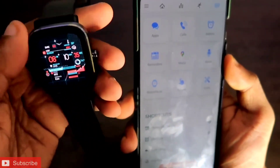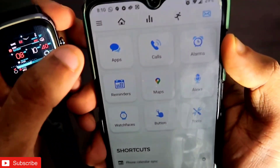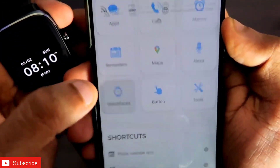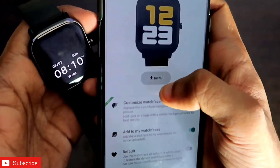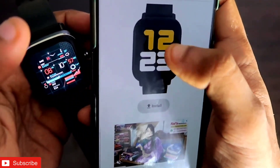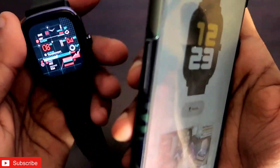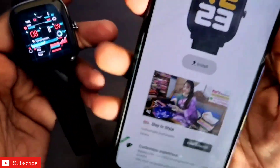The issue people face while installing custom watch faces is they install the Notify app, but once they go into the Notify app and go into the watch face option, they click the custom watch face they want to install, but when they click install it will not get installed. There will be a 0% sign and it will show that it is not getting installed, or some error message. This issue has been faced by a lot of people.